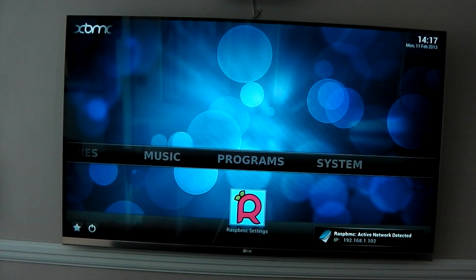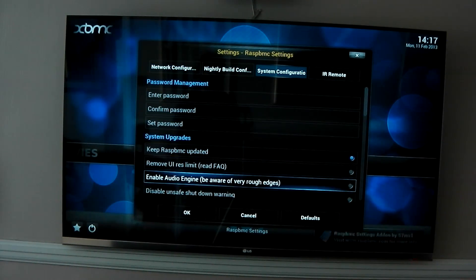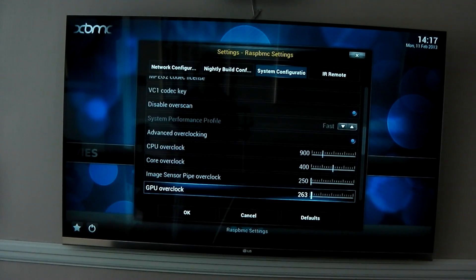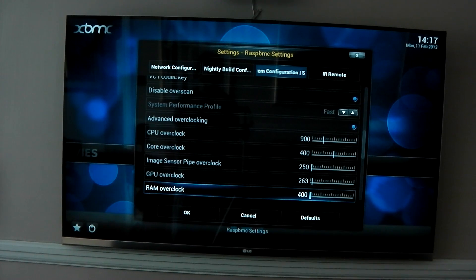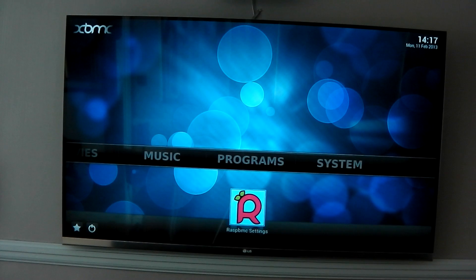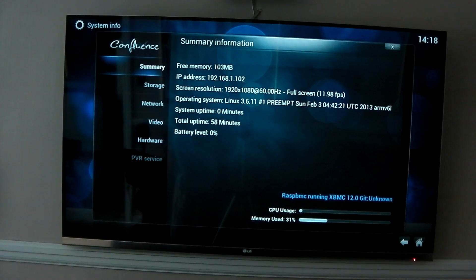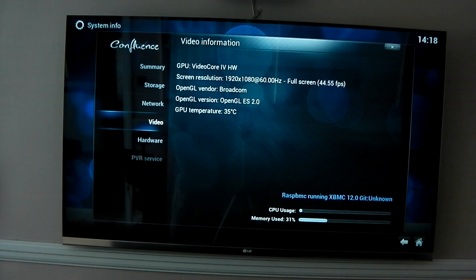The first thing I'm going to do is show you my custom overclock. Going into RaspBMC settings, system config — it all seems a lot more polished and snappier than before. You can see my CPU is overclocked to 900, core overclock to 400, a slight overclock on GPU, and a slight overvolt just to make it all a bit more stable. If I dive into the system info here you can actually test out the heat — you can see GPU temperature is down at 35 degrees, which is pretty cool. It's rendering at 1080p at 60Hz and getting 50fps, which is pretty good.